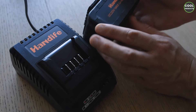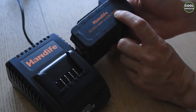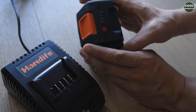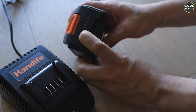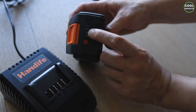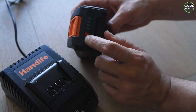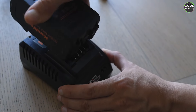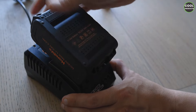Now let's get into the setup. This is the charger and this is the battery. The battery is four thousand milliampere. To check how much power it has, on this side there's a button — if you press it you're going to see the LEDs which indicate how much battery is left.